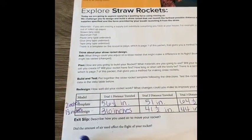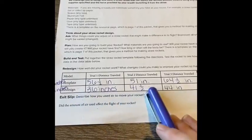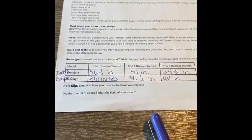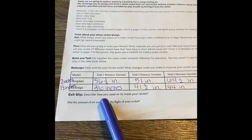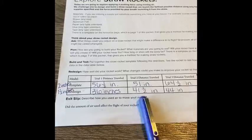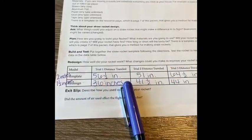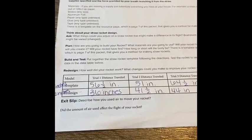So I did the second part of my experiment with my redesign — the one where I used tin foil for the nose cone — and I want you to look here and compare that data. Compare the distance traveled in inches. I want us to think about which one of my designs was more effective. There's a clear winner here. I want you to think about how you used air to move your rocket. Did the amount of air that you used affect the flight of your rocket? Think about the push force that you use from your own breath to make this rocket propel forward. Did the amount of air that you blew affect the distance of your rocket? Answer in the exit slip below.